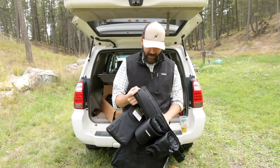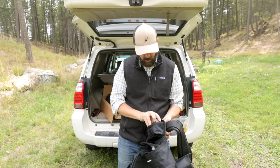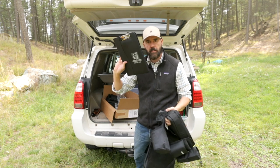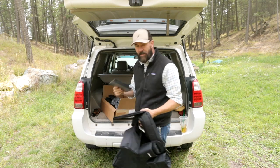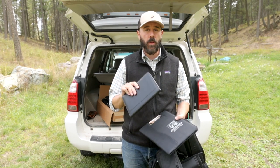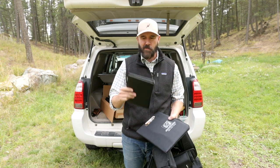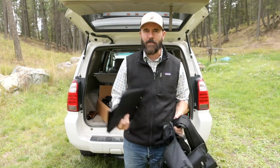If you're interested in winning this entire belt system — not including my tools, but the belt, all these pouches, this clipboard pouch, and everything that's in this box, plus a few little extra goodies — just follow the link in the description below for the post where this video also lives at AdjusterTV. If you're watching at adjusterTV.com, there'll be a link right below this video for the giveaway. If you don't see a link, that means the giveaway is over.